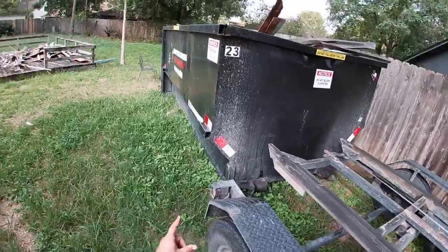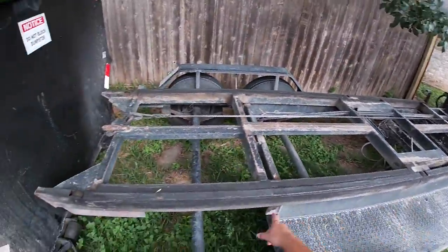Since it is a little bit heavier than my usual dumpsters, I'm going to grease the rails right now.